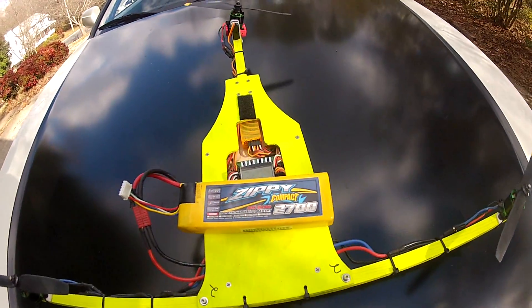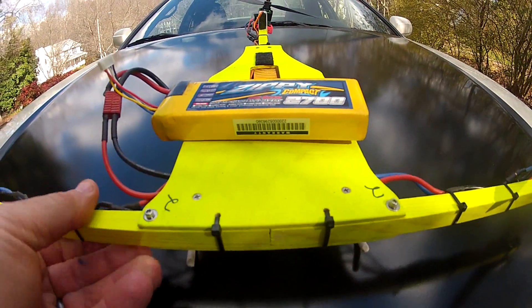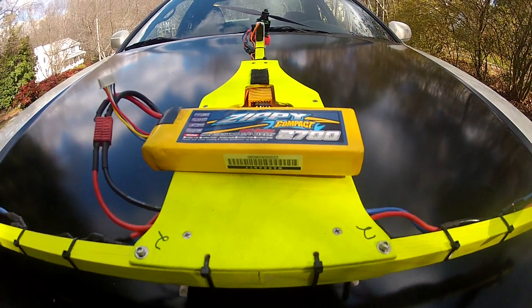Some of the new improvements we made are we put little holes through here for locking the arms in place so they can't accidentally slide back. In an accident, these things will still break loose and you won't damage as much doing that.